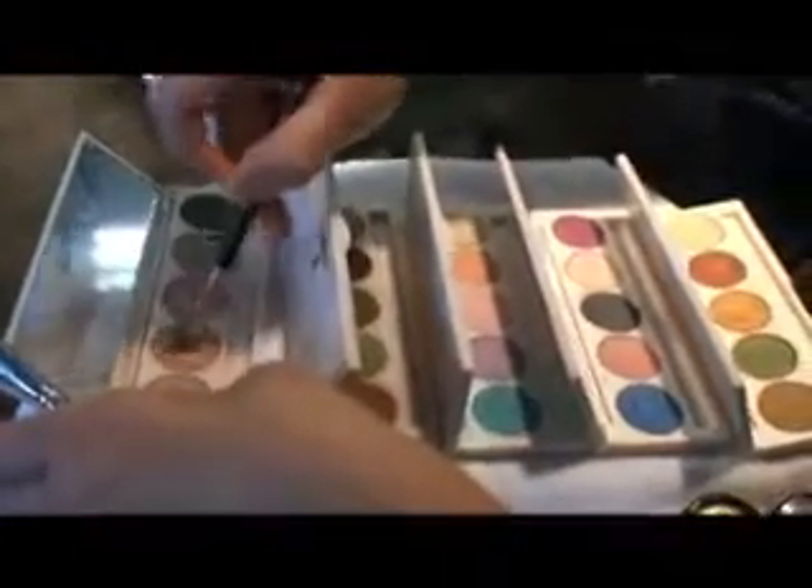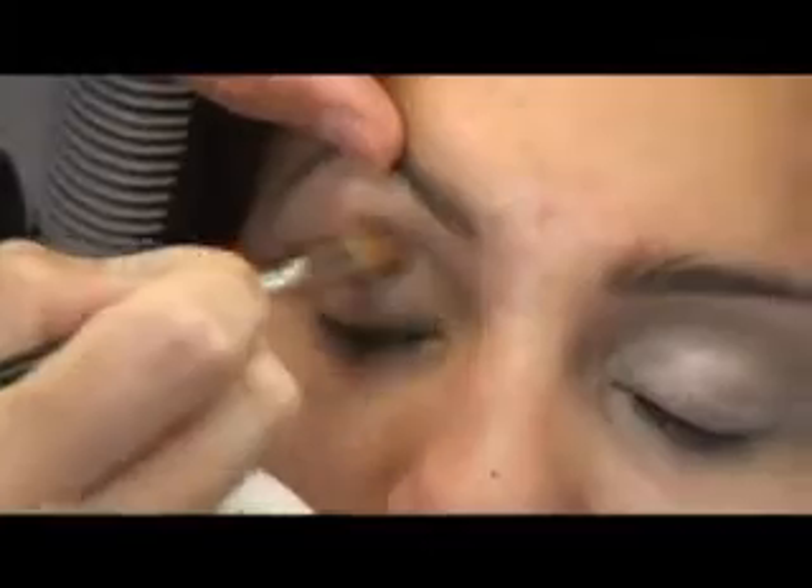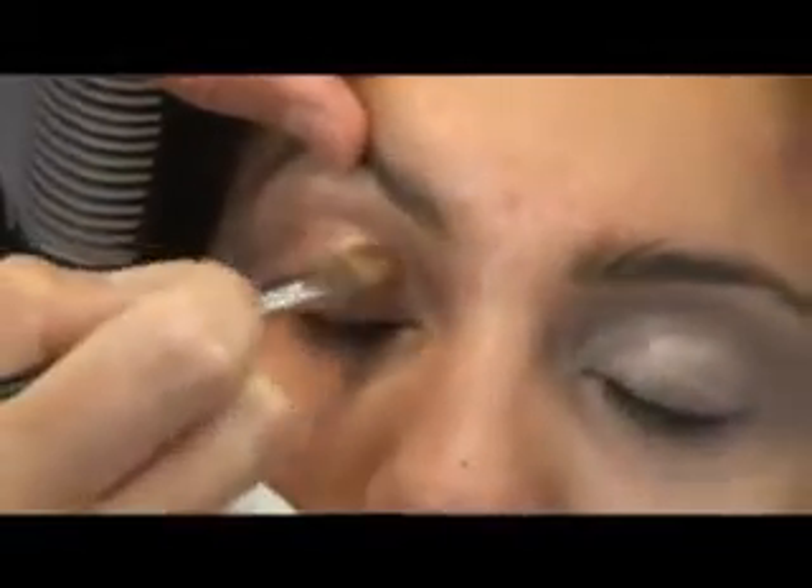I'm going to move into more of a skin tone. We're just going to set the base of the eye before we start to build any colour. So we're just going into the socket of the eye — we're just going to create a bit of depth.